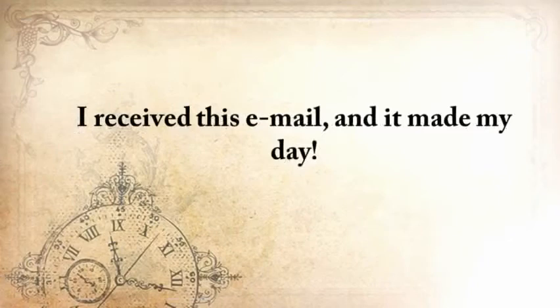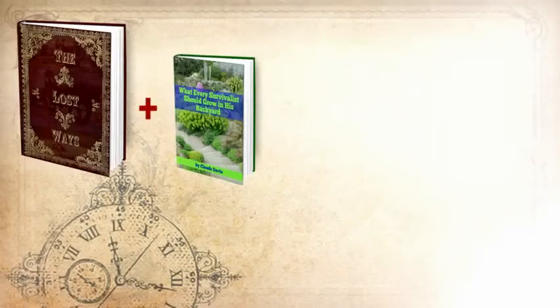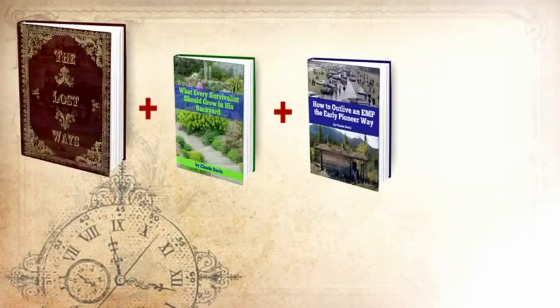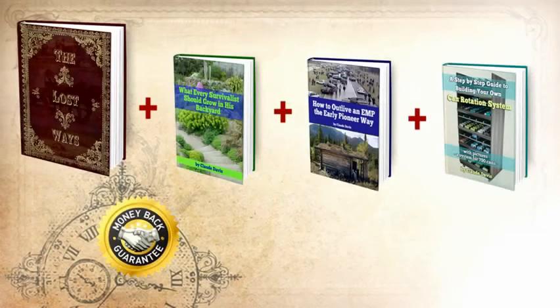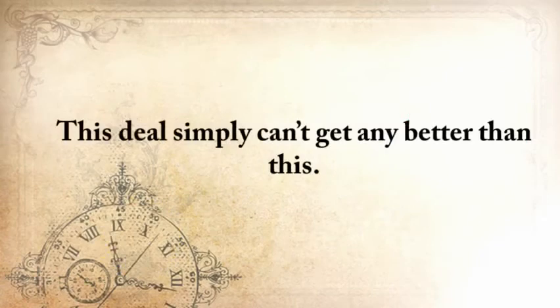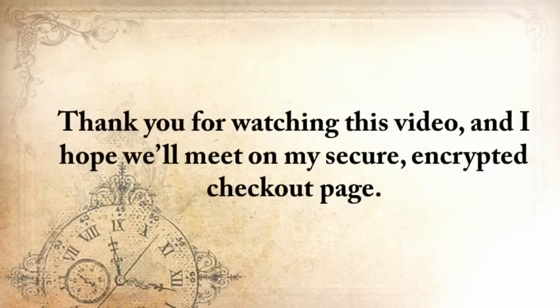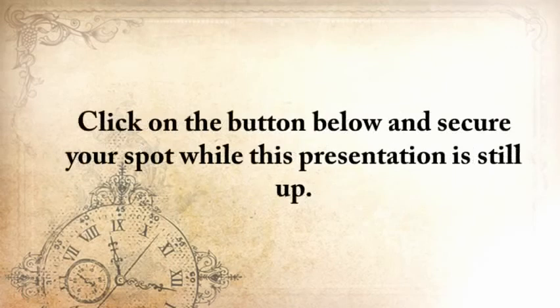I received this email and it made my day. Here's my handshake deal to you: you'll get The Lost Ways, plus What Every Survivalist Should Grow in His Backyard, How to Outlive an EMP the Early Pioneer Way, and a step-by-step guide to building your own can rotation system — while also taking advantage of my full handshake money-back guarantee for 60 days and unlimited email access. Not for $124, but for only $37. This deal simply can't get any better than this. Thank you for watching this video, and I hope that we'll meet on my secure encrypted checkout page. Once you've entered your info and submitted, you'll have immediate access to The Lost Ways and the bonuses. Click the button below to secure your spot while this presentation is still up.